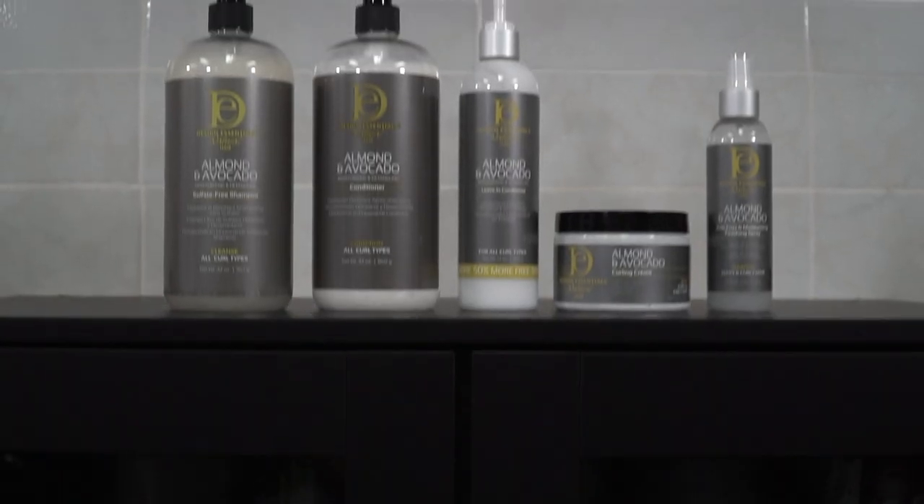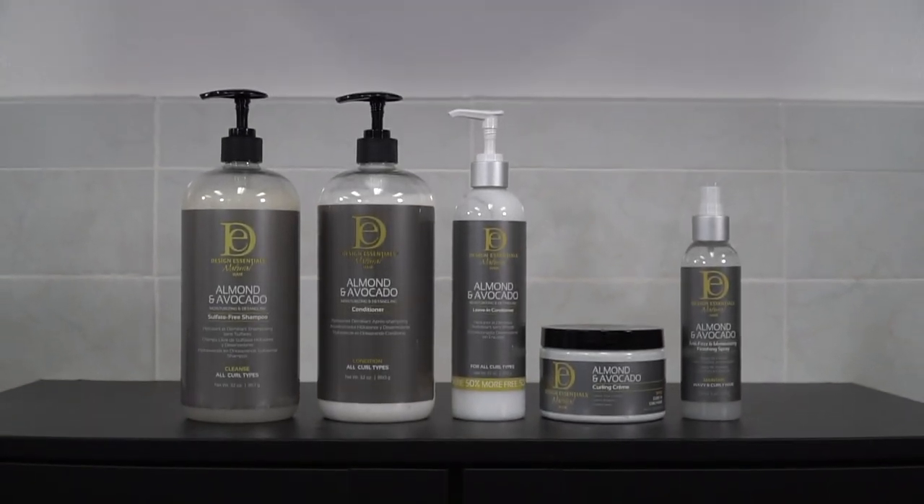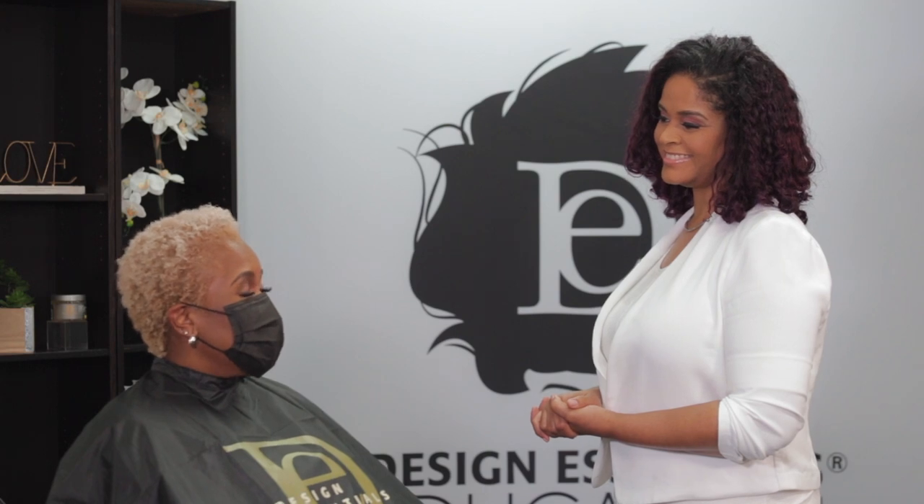Our Almond and Avocado Collection — we have a curling cream that will be perfect for that, especially since you have a high lift in your hair color. It gives a lot of moisturization and hydration to the hair. Which I need. It saves on the styling and drying time, so it'll be perfect for you. Okay, that sounds good because really I'm always on the go, super busy, don't want to do a whole lot of fussing with my hair. That's why I do the wash and go — because I want to wash and go.